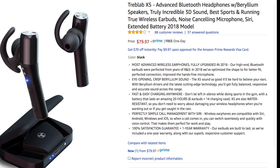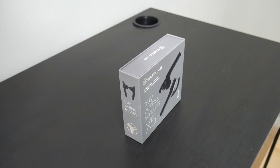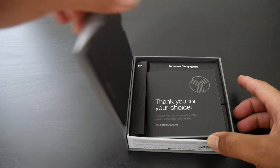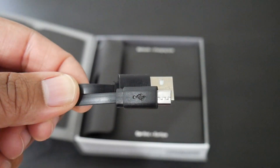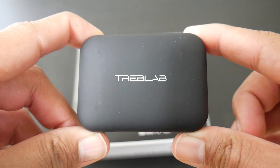Now that you have an idea of what these are supposed to offer, let me bust the box open so we can test them out. Taking a look at the box, the presentation is very nice — you can tell Treblab takes pride in how they present their products. Once you open up the box, you'll see everything you'd expect: your user manual, warranty information, and all accessories separated in their own sections. You get a micro USB charging cable, some extra ear hooks, extra ear tips, and your charging case with the earbuds inside.